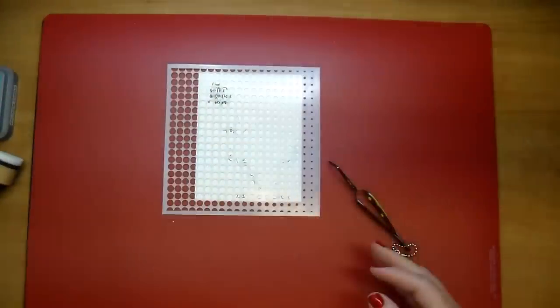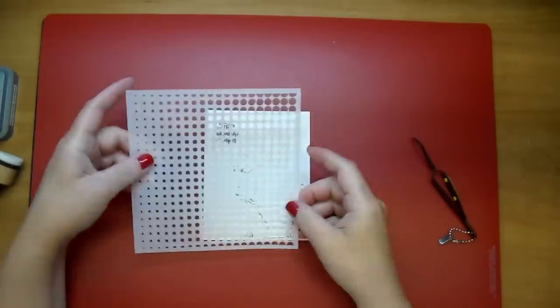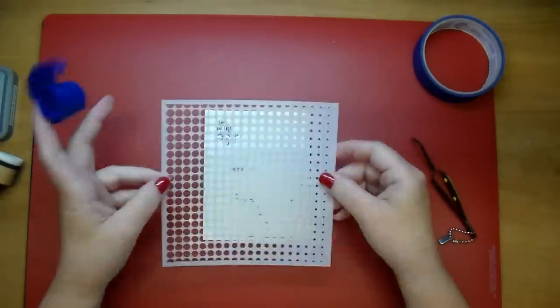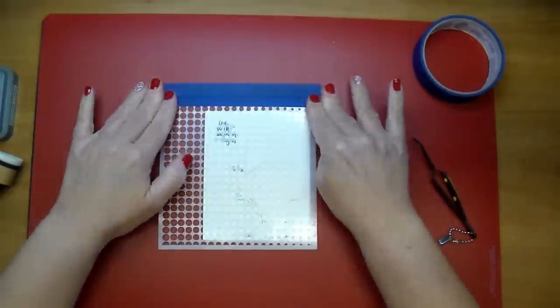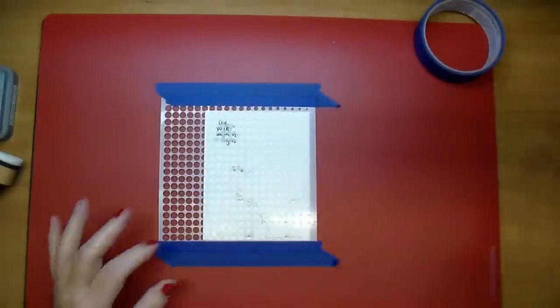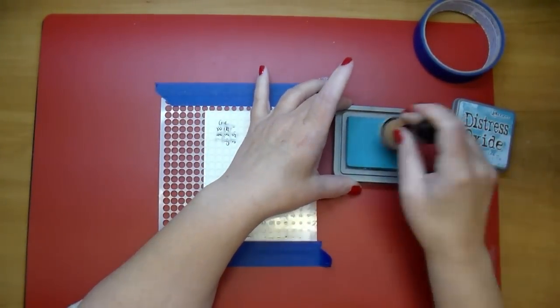I have a stencil from Altenew — it's the halftone stencil. I'm adding a little bit of adhesive down to my piece on my mat, and now I'm going to position my stencil where I want and add some blue painters tape to keep it from moving around.